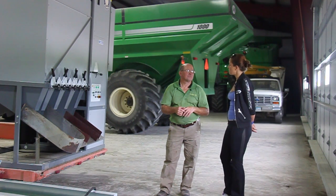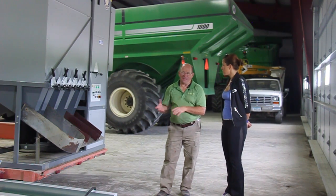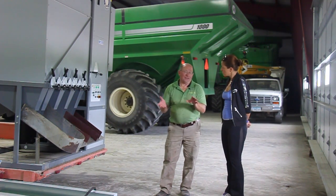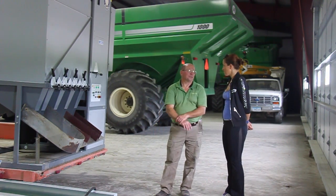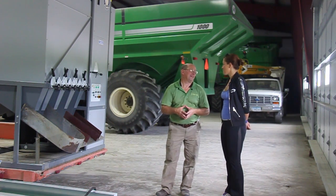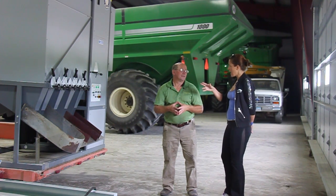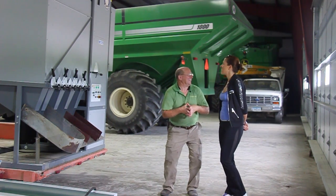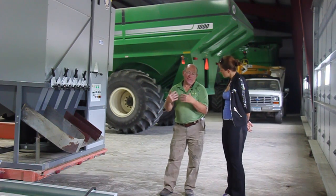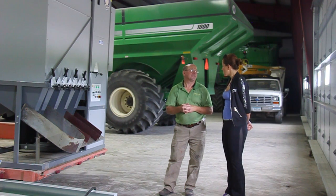How many people does it take to operate the machine? Once we get it set up, one person — that's all it takes. If we set it up with equipment available to load the cleaner and equipment available to take the product away, one person can operate it all day long. Do you have to keep a constant eye on it? I think if the product going in is consistent, the product coming out would be pretty consistent. We would just check the clean product occasionally to see how it's doing.